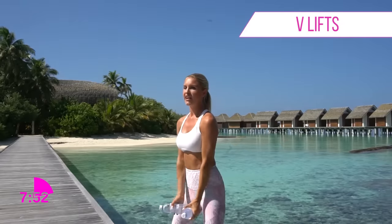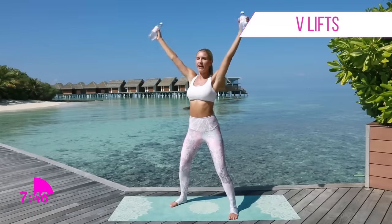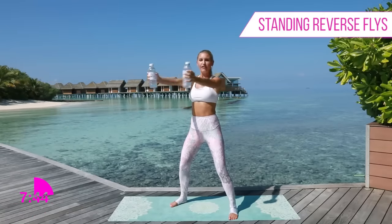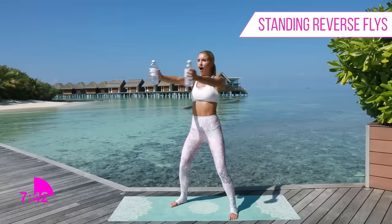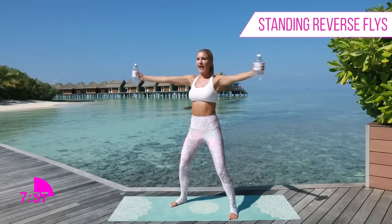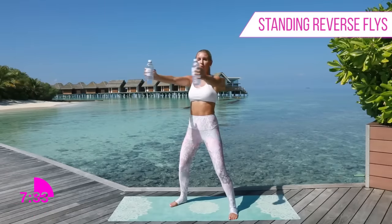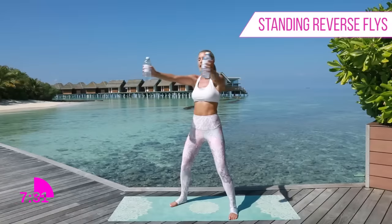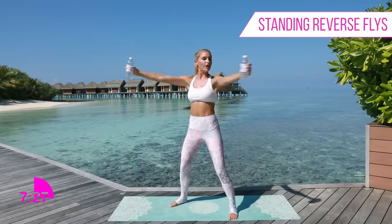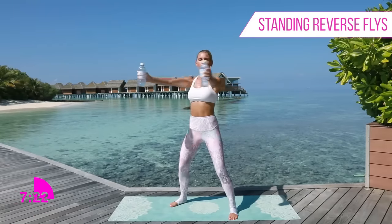Take it out to the side, extend, and then bring it back. Are those arms starting to feel a little bit of fire? Tuck those hips underneath, bring those arms together and squeeze out - keep your arms nice and straight. If the weights are too heavy and making your arms bend, just relax and drop those weights down to the ground. You're still going to get a great workout using no weights at all. Let's keep going - out and in, squeeze.